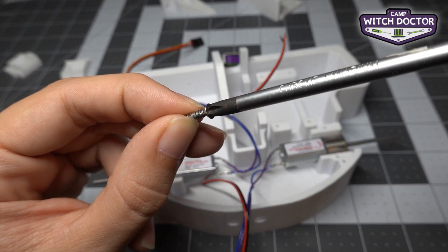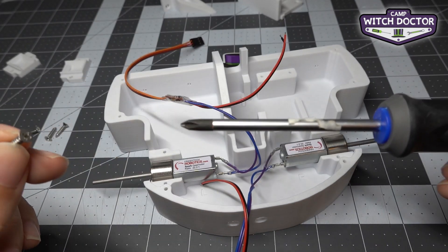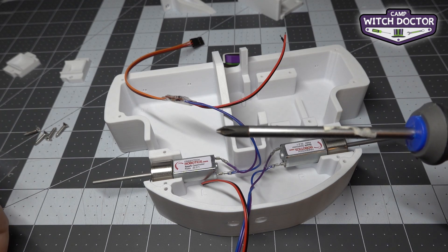The screwdriver fits right into the screw like that to make it easy to turn. This is called a phillips head screwdriver, and that just means that it has that plus shape. There are different kinds of screwdrivers with different shapes.